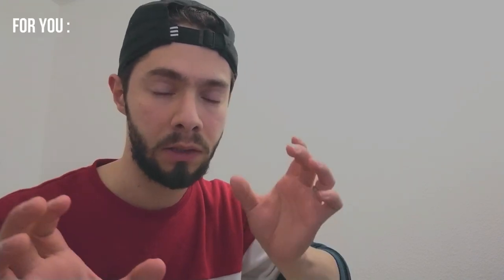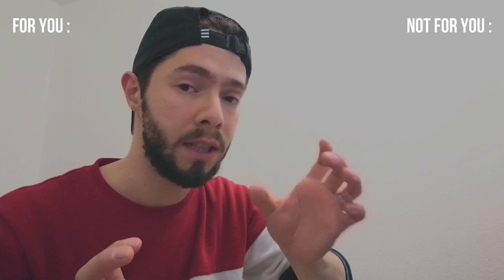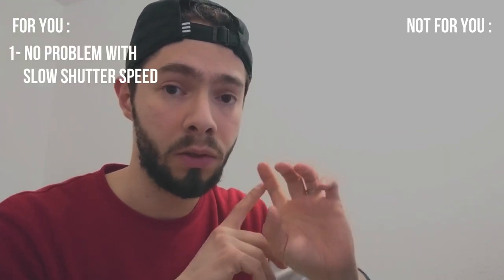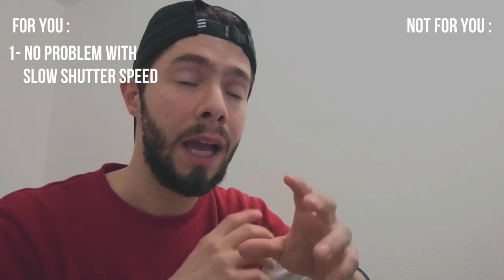So today I will show you some photos that I made that day and talk about this lens and using it in landscape and woodland photography. I think the best way is to talk about two situations: when this lens is good for you, and when it's not good for you.